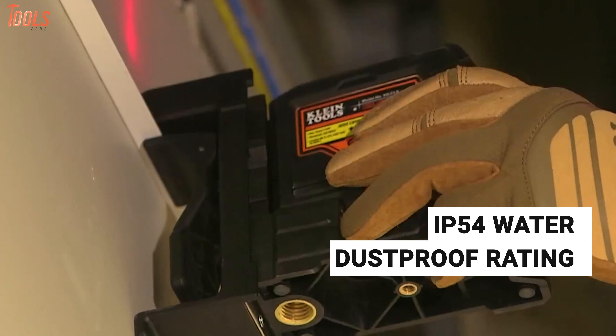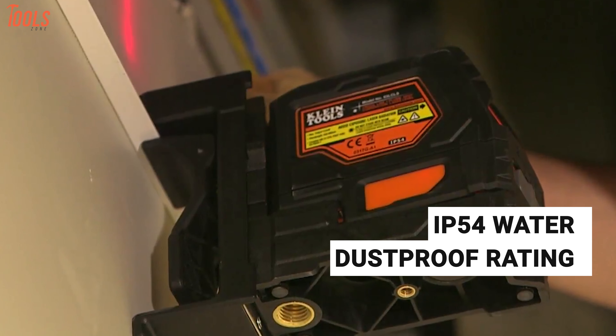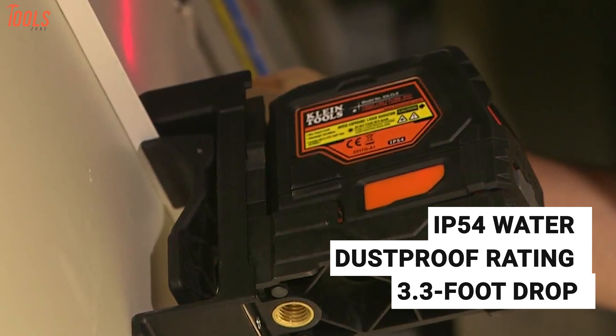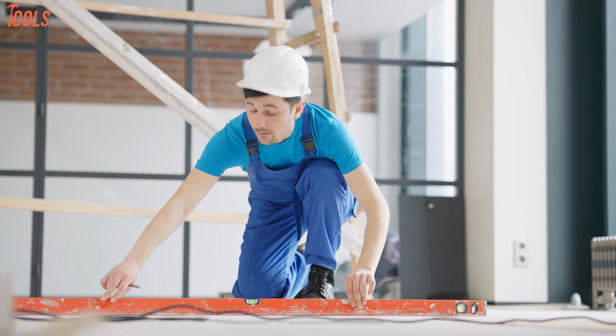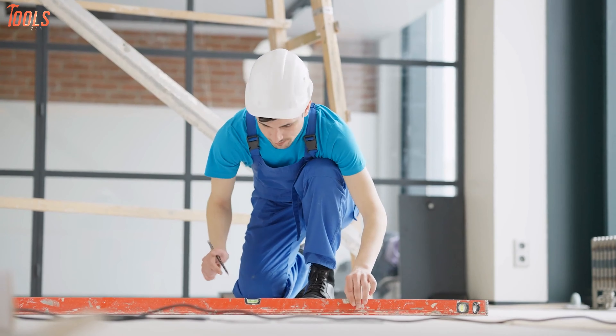Moreover, it has IP54 waterproof and dustproof rating to compete with any kind of hard situation and is durable enough to withstand a 3.3-foot drop. To conclude, if you're a professional who needs a laser leveling tool you can rely on without hesitation, then you must keep the Klein Tools 93LCLS on your shortlist.